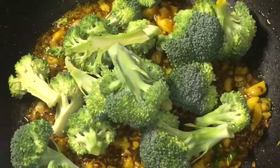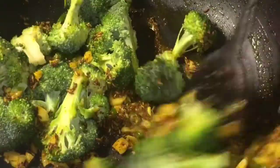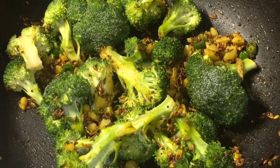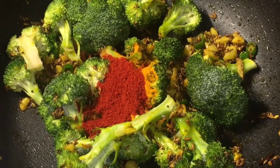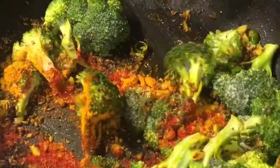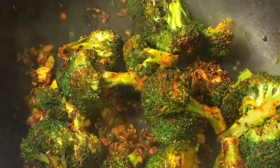Now add the broccoli. Add 1 teaspoon of haldi powder or turmeric powder, 1 teaspoon of Kashmiri red chili powder, pepper, and salt to taste or namak. Mix them nicely and let them fry for a while, sprinkling a little bit of water if required.